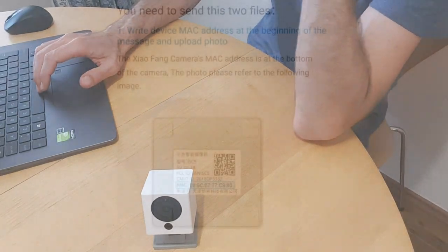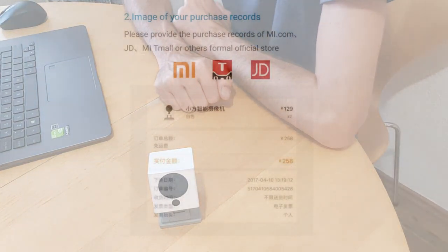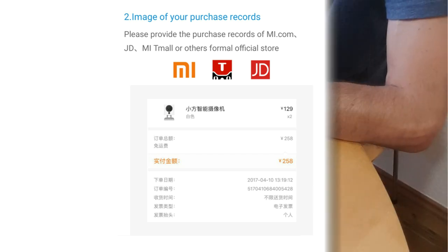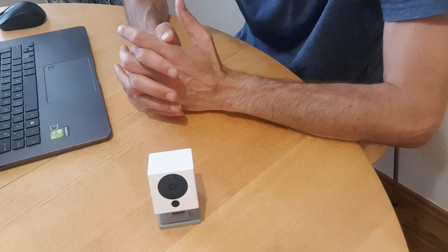First thing is the MAC address of your camera — as you can see, it's on the bottom here — and you will need to take a photo of your camera and send it to them. The second thing they will need is an image of your purchase record. They say in MeHome app that you need to send a JD, Me, Tmall, or other formal official store receipt. Of course, we from Europe or the United States bought it on AliExpress or directly from China, so we don't have it from an official store.